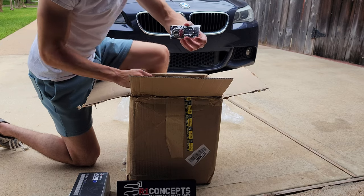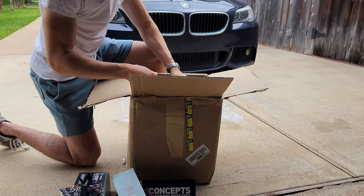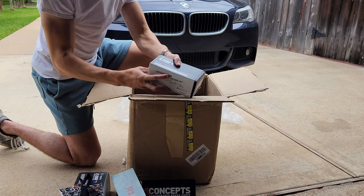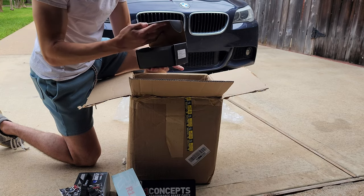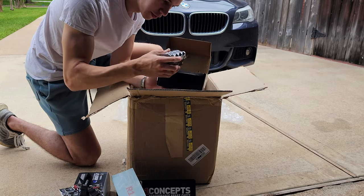Look at that — we got a low brake indicator too. R1 Concepts brand. And then here we got the rear brake pads — same thing, same idea, a little smaller but still pretty beefy. They look pretty good.